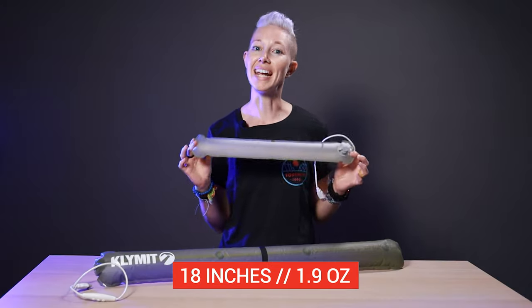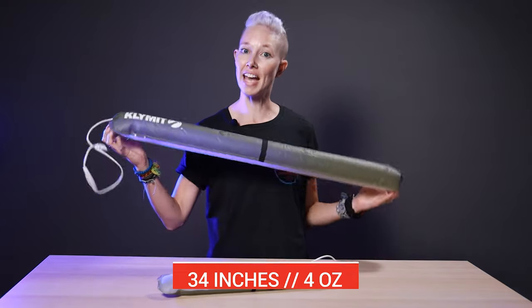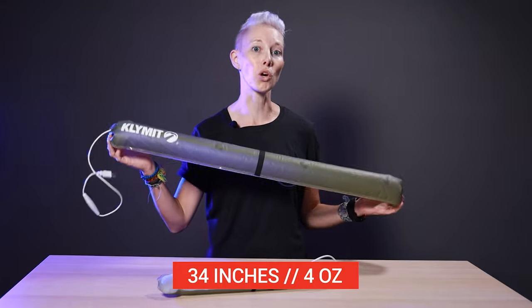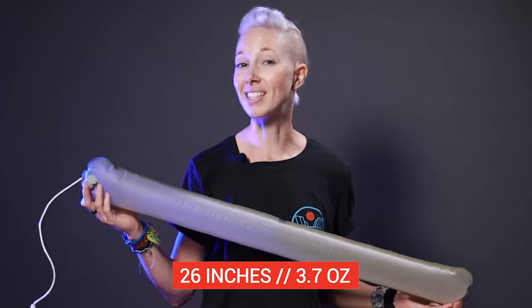This is the regular, which measures in at 18 inches long and weighs 1.9 ounces. And this is the extra large, which is 34 inches long and 4 ounces. There's also a large that's 26 inches and 3.7 ounces.